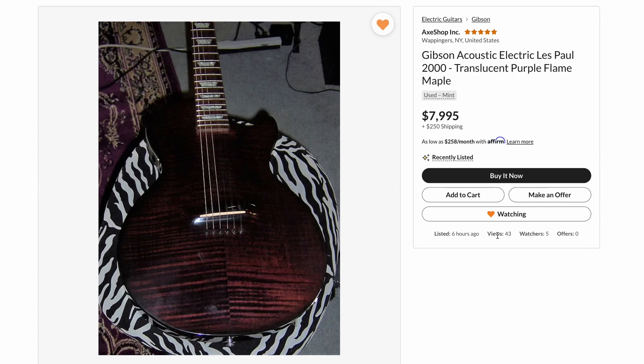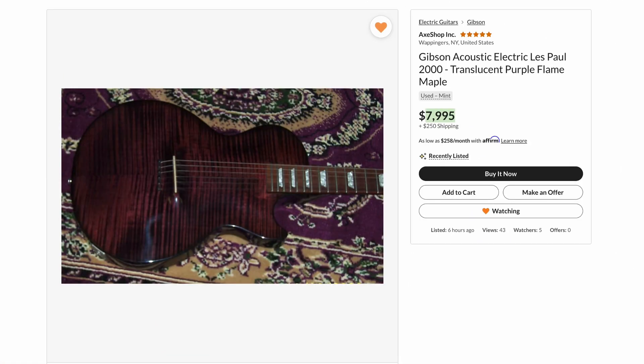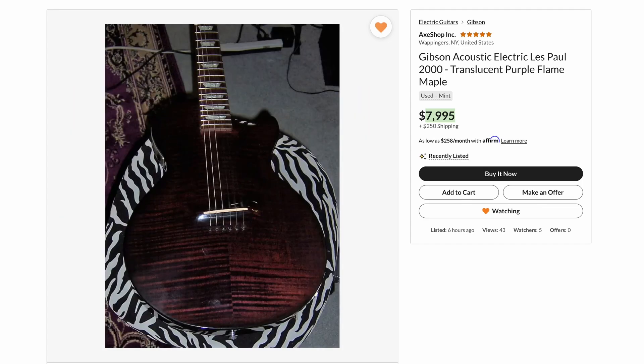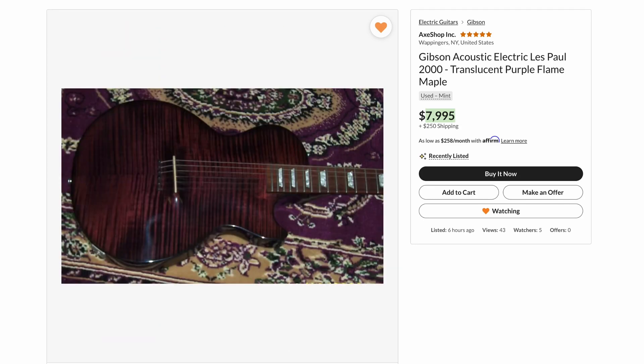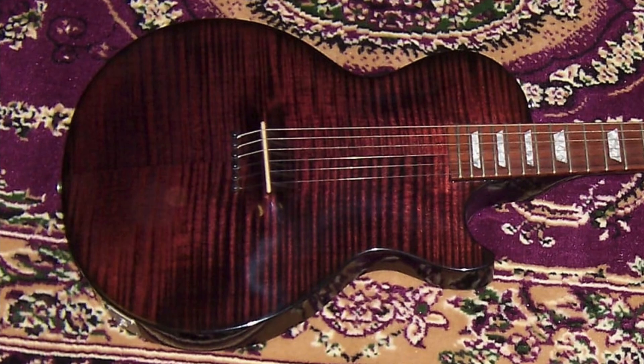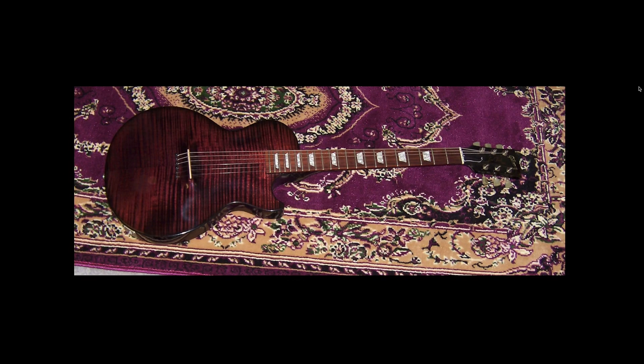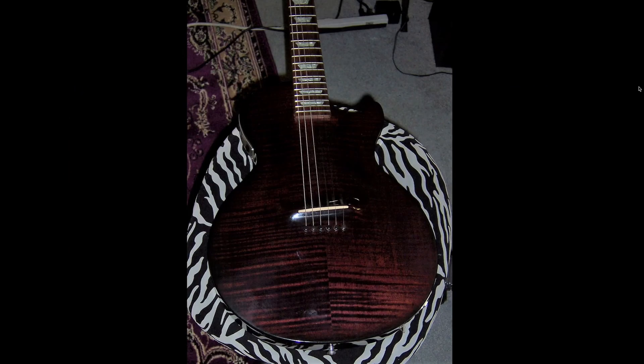Another interesting one that showed up just a couple of hours ago is one of these Gibson Les Paul acoustics. I will review one one day, but I don't want to pay that much — I don't think they're that great of guitars, they're really just collectible, and that's the main reason you'd want one. But it appears to be a fairly rare translucent purple finish. It's not my favorite, but maybe it's just because his photos are still pretty dark. He needs to take that thing outside and get some sunlight shots. If you want a Les Paul that's a Piezo acoustic, this is the model you're looking for, and there are a couple of different variations — some have the controls on top, some on the side like this one.